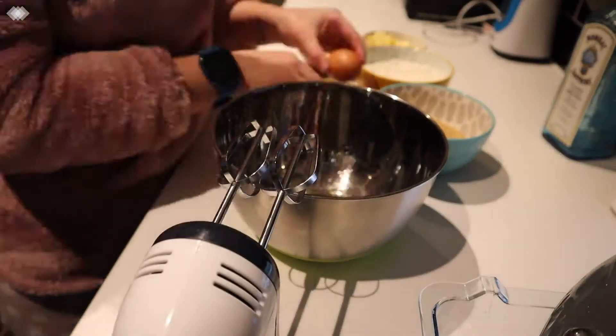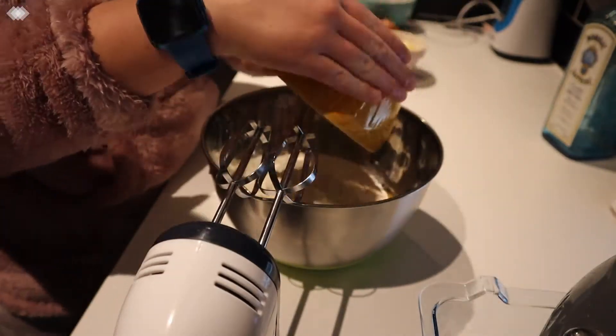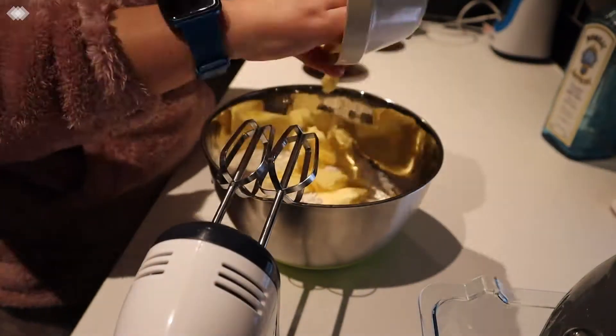In a large bowl I'm mixing together the eggs, sugar, flour, baking powder and butter with an electric hand mixer.